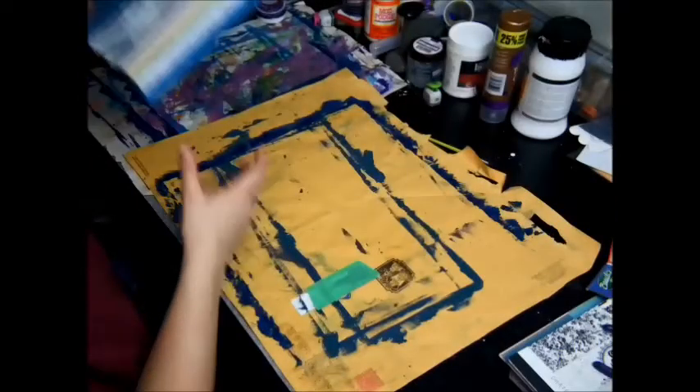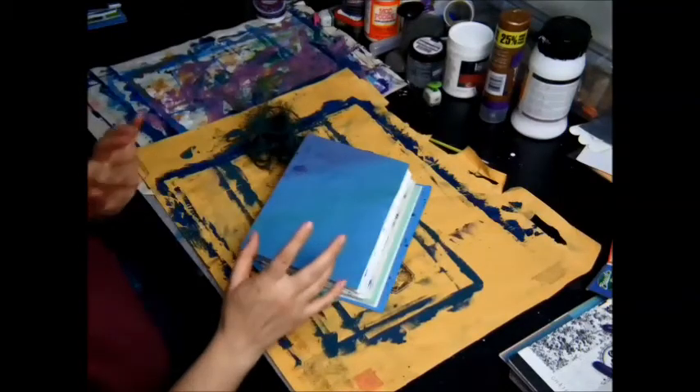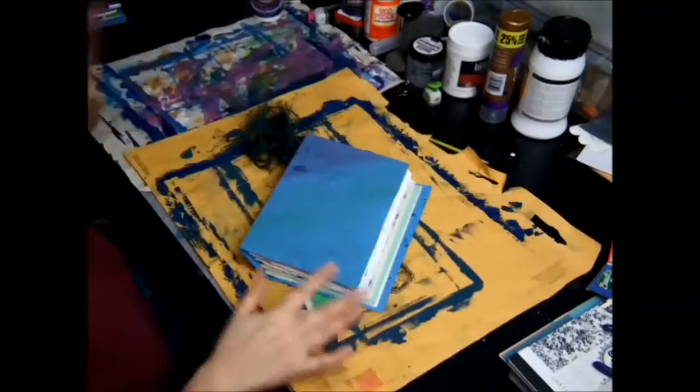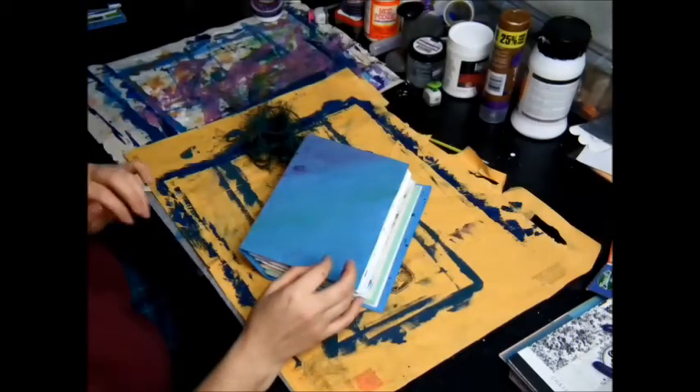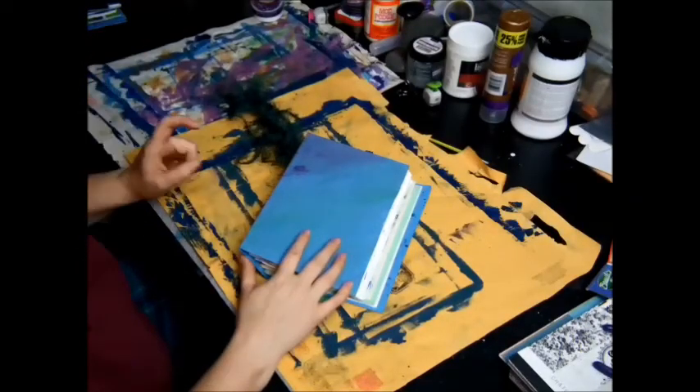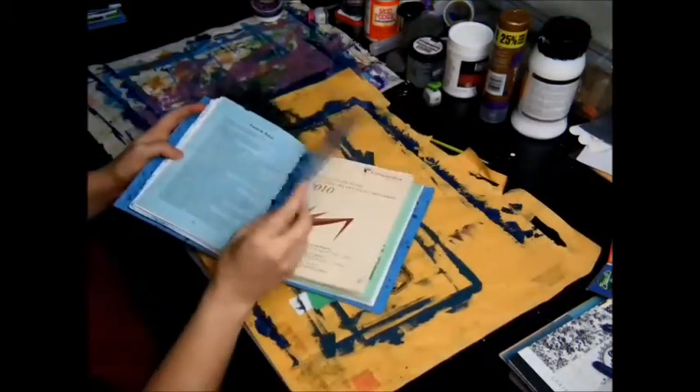Hi everybody! I've filmed two videos already and haven't even edited them yet, and now I'm filming a third one. This is going to be a tutorial for making scrapbooks with books.